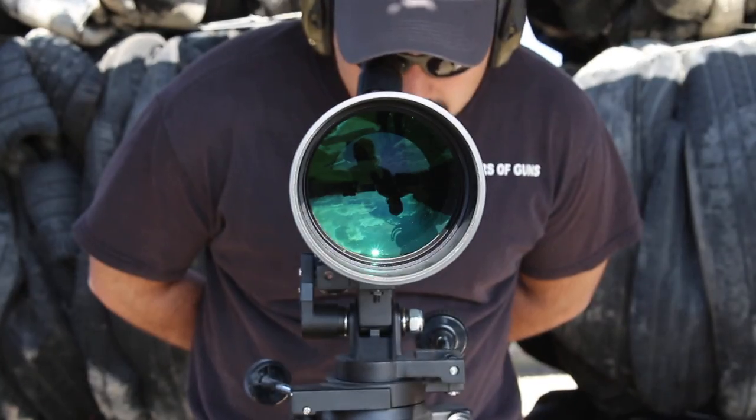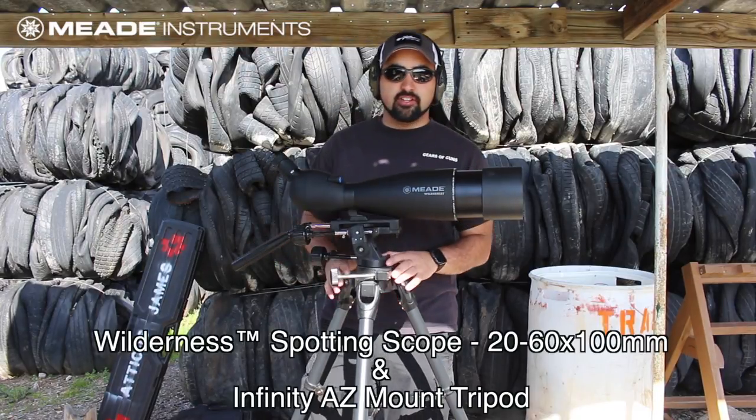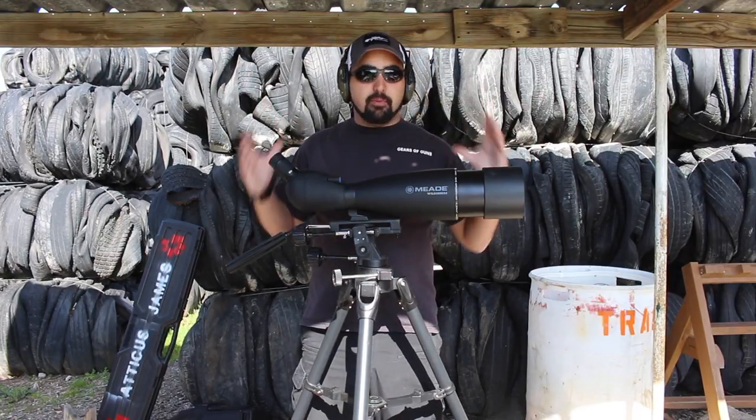The Meade Wilderness Spotting Scope — something's on my scope! Hey guys! So today we have the Meade Wilderness Spotting Scope. This is a 20x60x100mm awesome spotting scope.